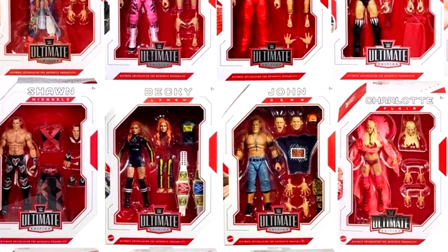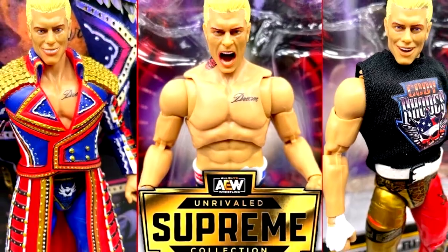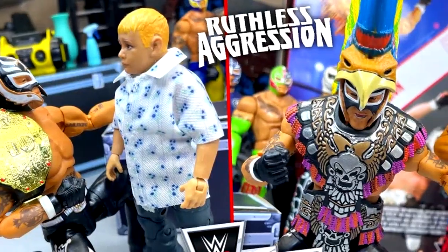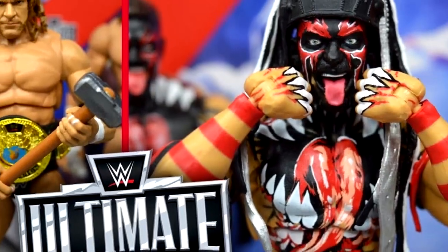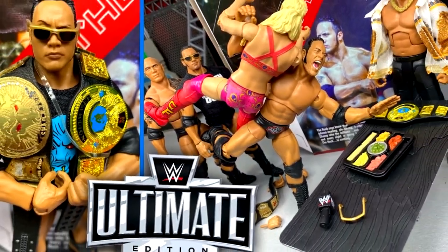We're living in the golden age of wrestling action figures — WWE action figures and other wrestling action figures alike. There are a ton of things about these figures that are truly amazing, from all the incredible detail to the articulation to the head sculpts. However, there are improvements that can be made, and we're going to talk about them here today.